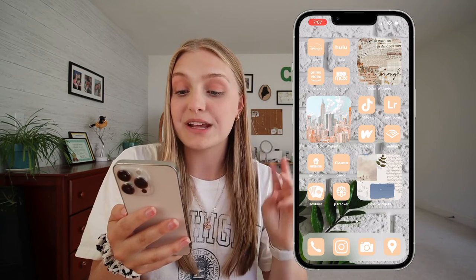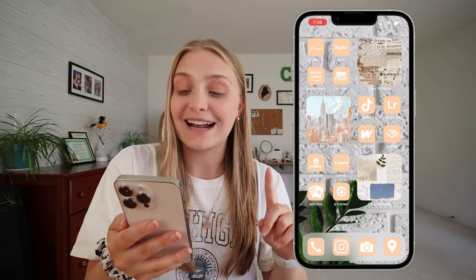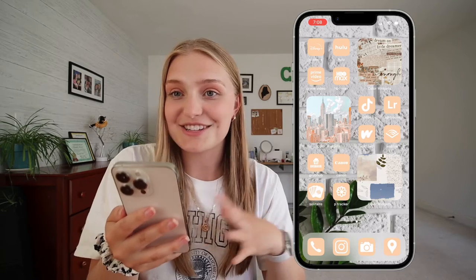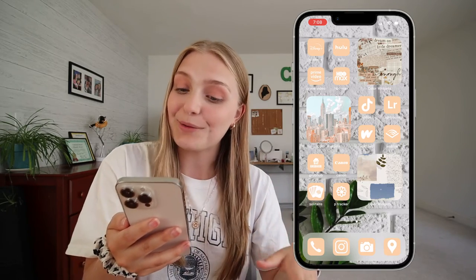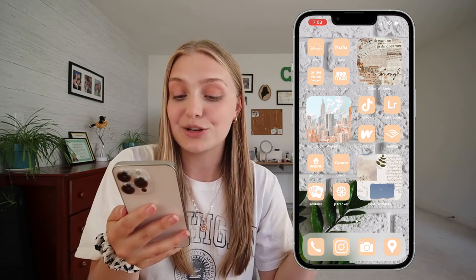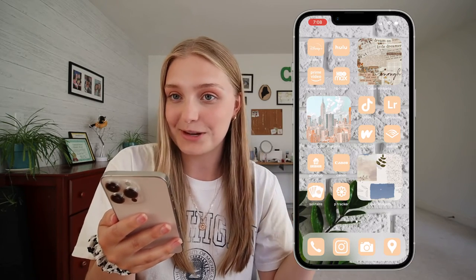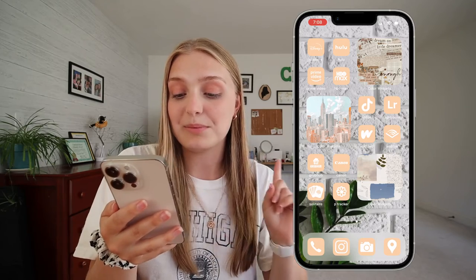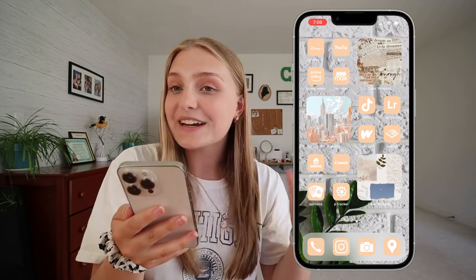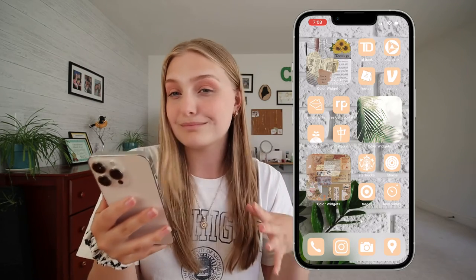Next page: Disney Plus, Hulu, Prime Video, and HBO Max — with the exception of Netflix and YouTube this is my streaming service corner. Next to that I've got a beige collage that fits the color scheme of my phone. Underneath that we've got TikTok, Adobe Lightroom, Wattpad, and Audible. Next to that is a picture of the New York City skyline. Below that: Grubhub, my Canon Connect app, Solitaire, and my P tracker. The Canon Connect app lets me use my phone as a remote control for my camera.